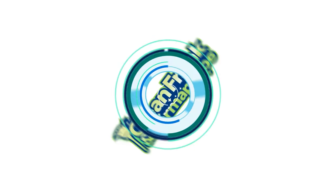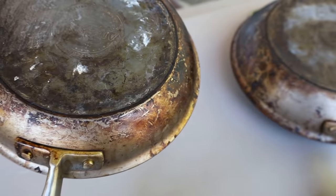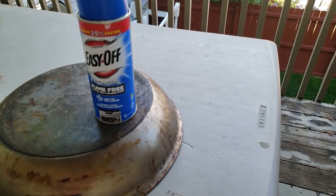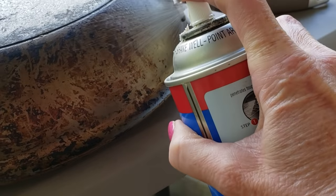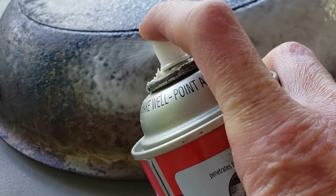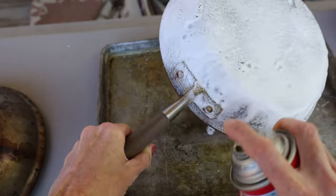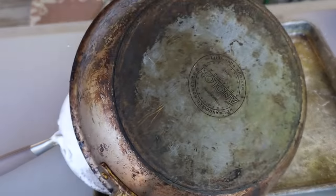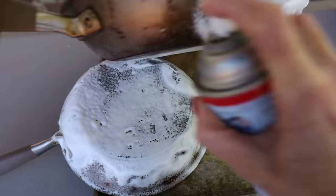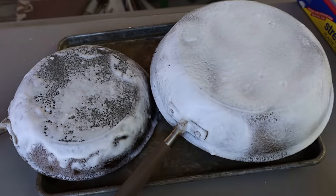To demonstrate this, I have two more well-used pans to clean. We are going to use Easy Off — I always prefer the fume-free option if you have it. I'm going to spray the smaller pan really heavily because I like it fully coated, and then leave it. I have a second pan that's equally as dirty, and I'm going to spray it heavily with Easy Off as well, making sure it's well coated.